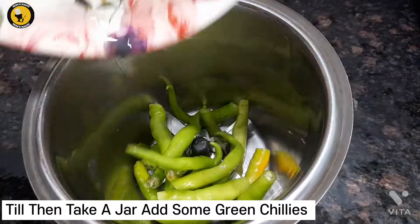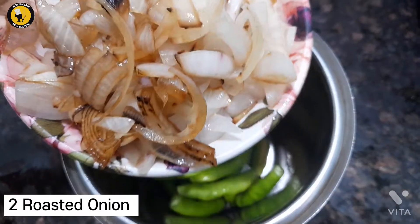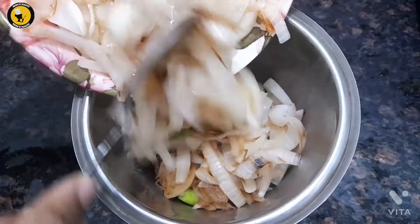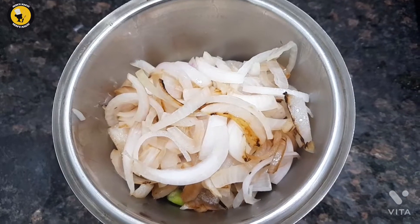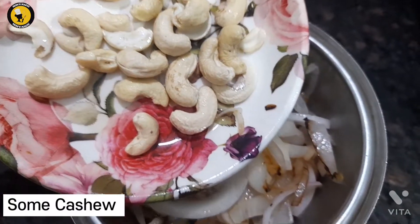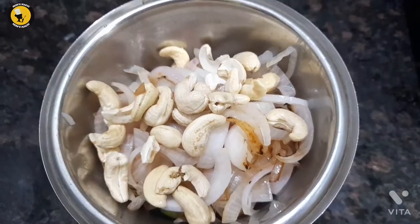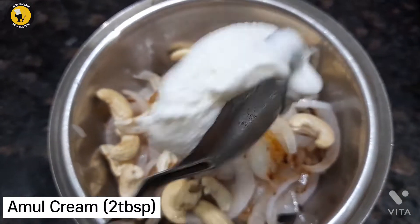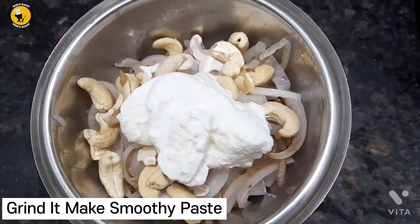Till then, take a jar and add some green chilies, two roasted onions, some cashew, and some cream. Grind it to make a smooth paste.